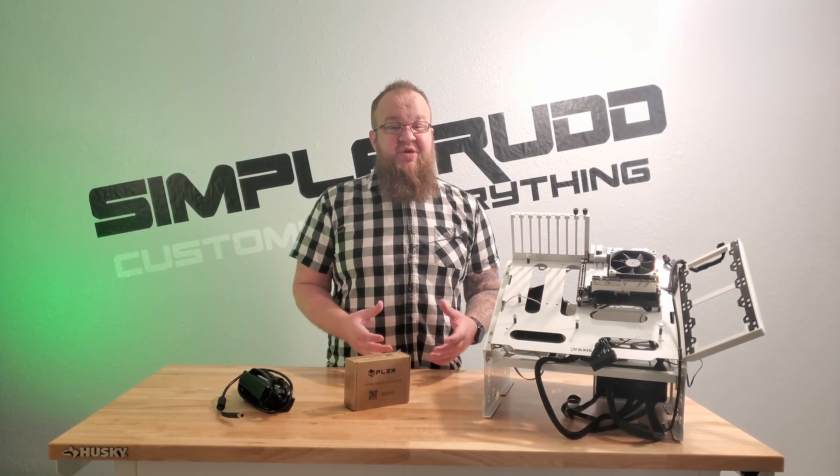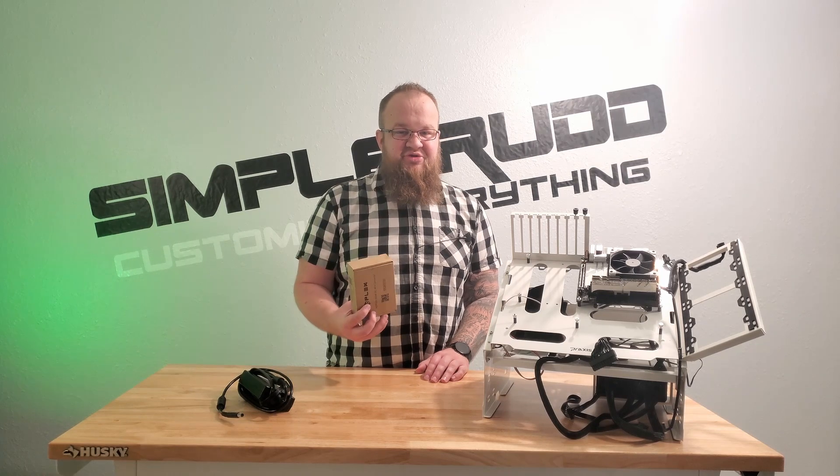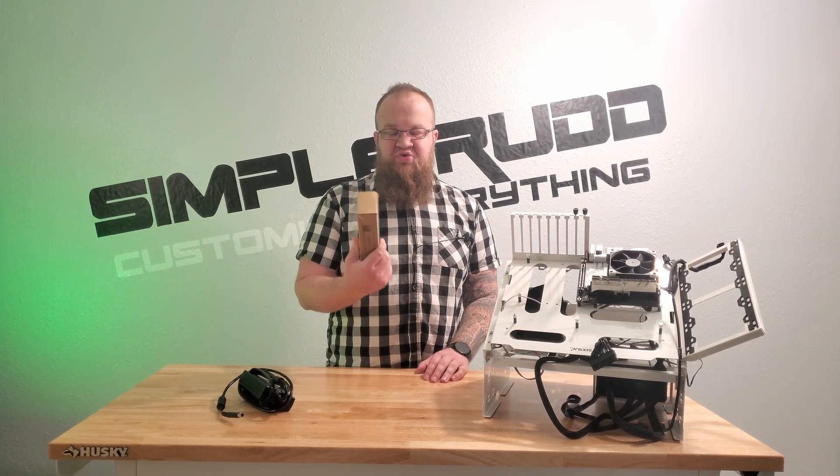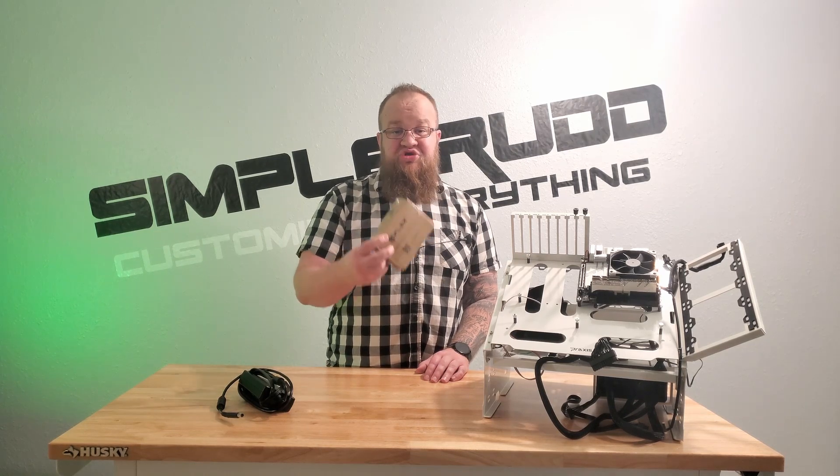Trying to build a tiny PC and everyone's recommending a Pico PSU. I got something else — it was in stock at the store — and I want to show it to you because maybe you should think about it.